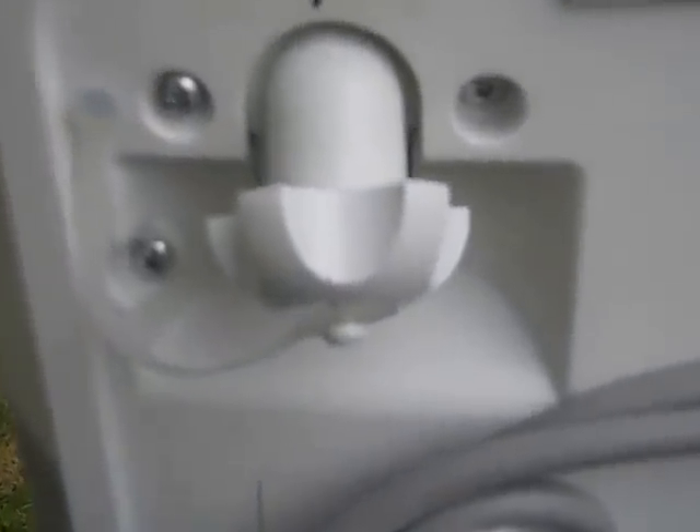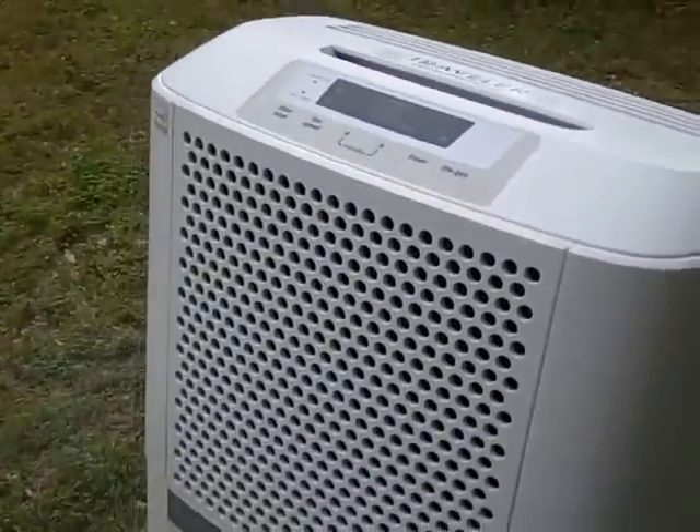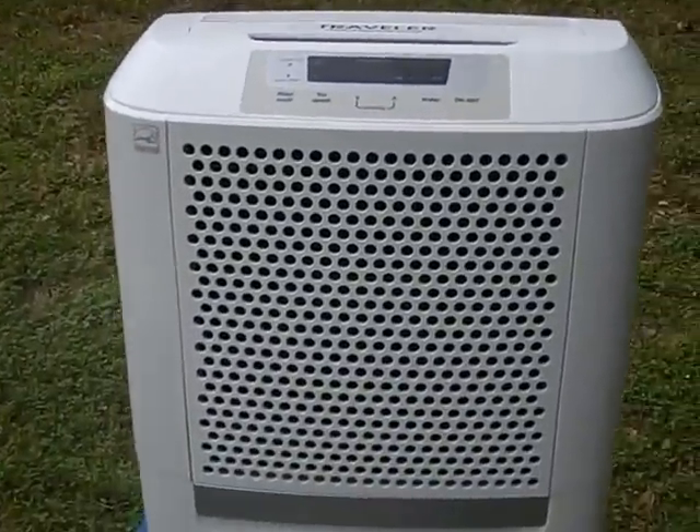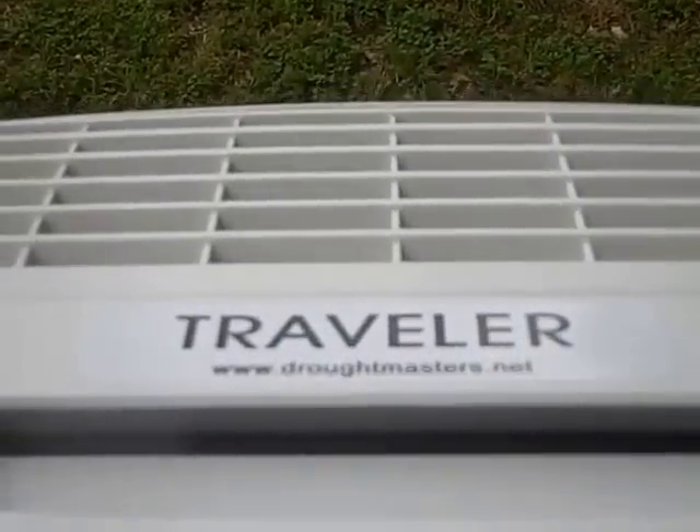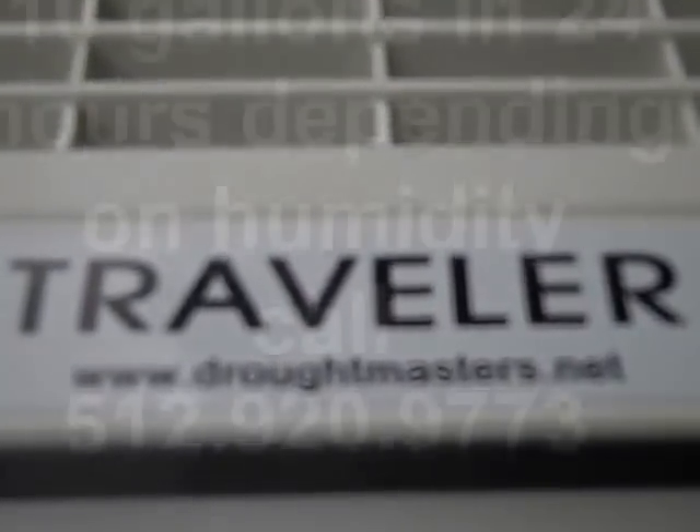If you want to sit it on top of a 55-gallon drum, you can fill up your drum or a 5-gallon jug — whatever you want. It's lightweight and portable. Just grab your machine and go. The Traveler.